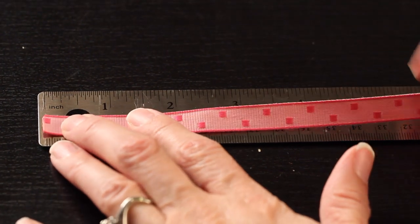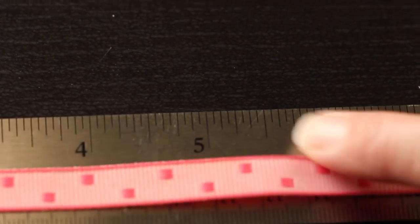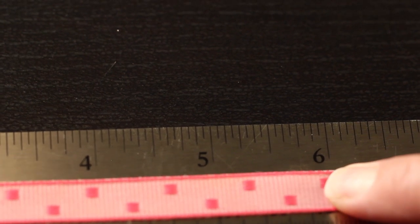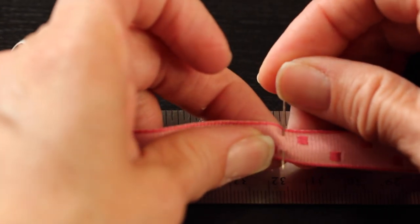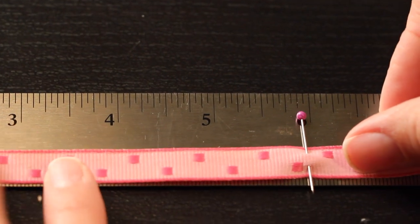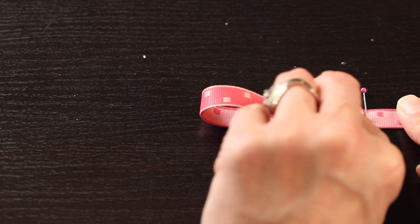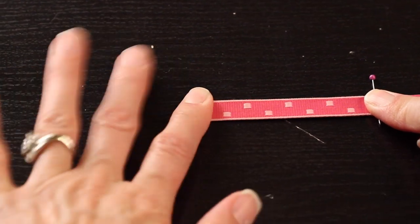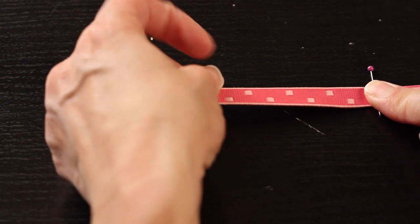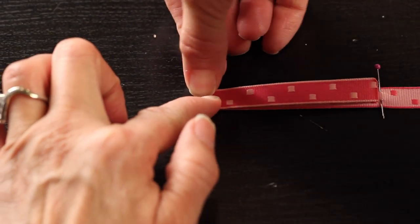Now grab that same piece of ribbon. Make sure you have a pin handy and measure to five and three quarters of an inch. Take your pin and just place it in your ribbon right at that point — you're going to use this as a guide as we create the shape for our butterfly. Now take the shorter side of the ribbon, which should be on your left, and fold it over and match it up to the pin. Then firmly press the ribbon down to create a crease. We'll be using this line also as a guide.